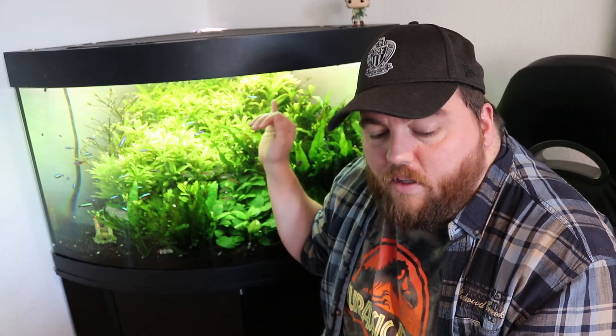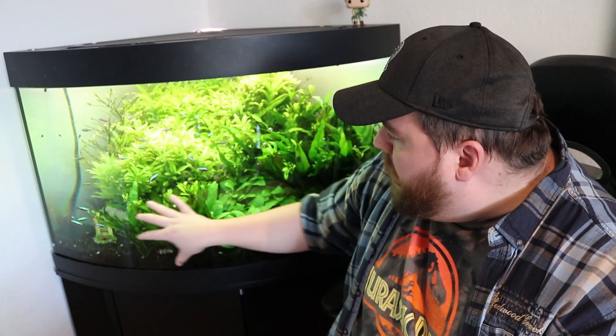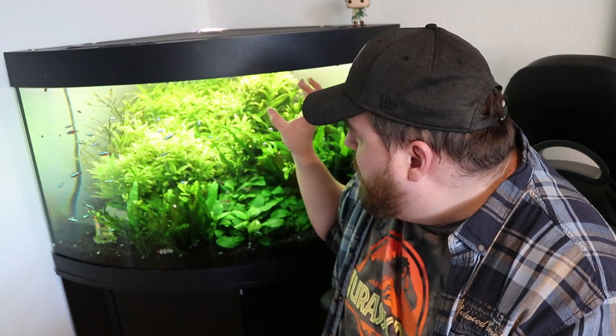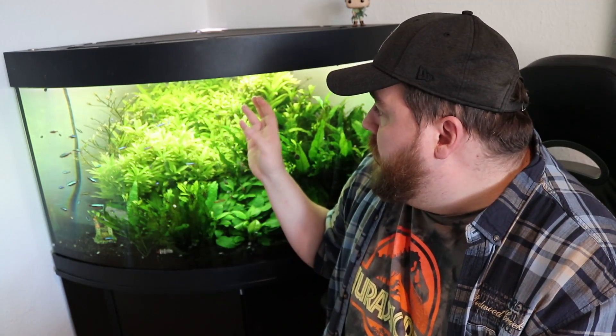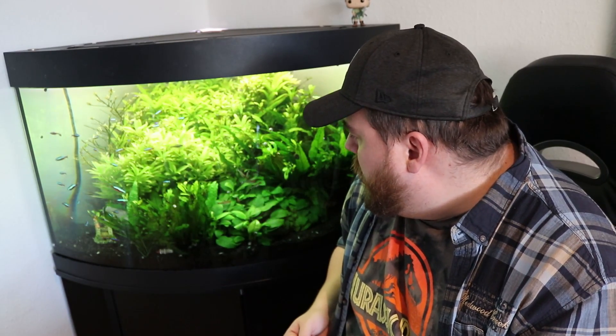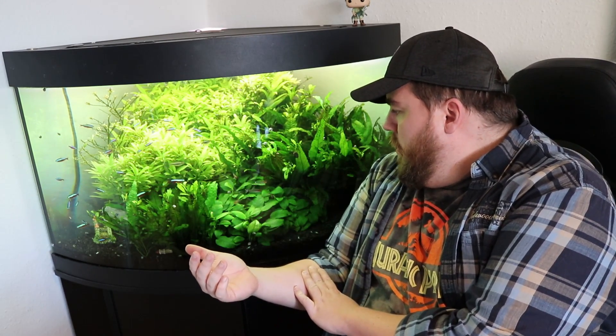This is what happens when you're a lazy fishkeeper like me — things slide a bit. Because I want to maintain plant growth, I only do 20% water changes maximum, every other week or weekly. That means I'm more susceptible to these kinds of problems and I have to stay on top of them — that's why I have the mechanical skimmer solution while I figure out the underlying fix.